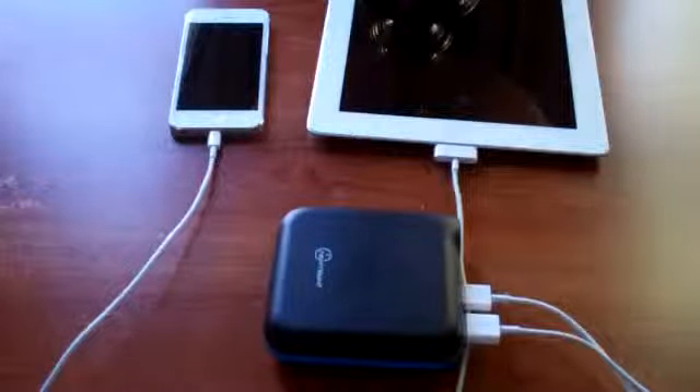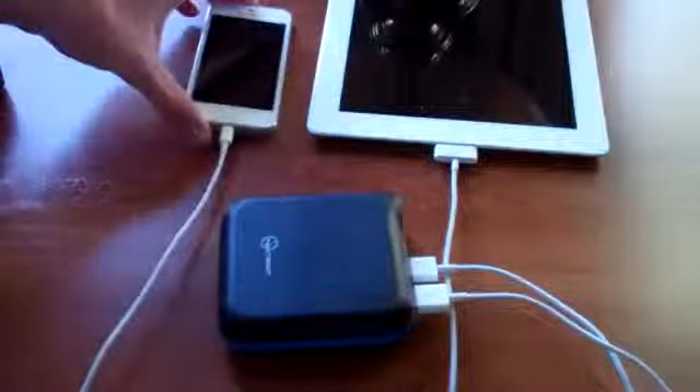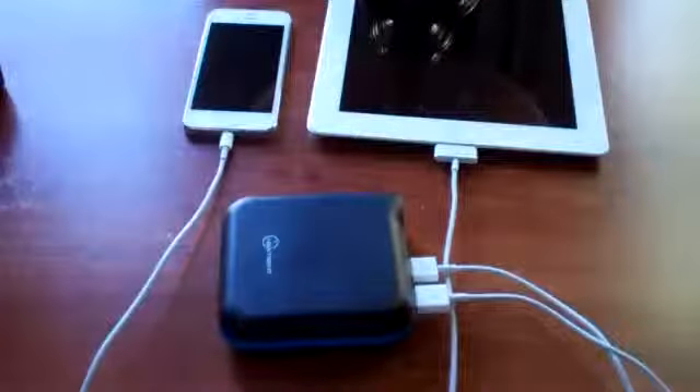If you know anything about battery capacities, 12,000 milliamp hours is quite a substantial amount of power. If you think physically, the battery in an iPhone 4S or iPhone 5 takes up quite a bit of the space inside the phone. Look at the size difference — this thing is by no means large, but it is quite a bit thicker and larger than an iPhone, so you can really get a feel for how much power is actually in there.